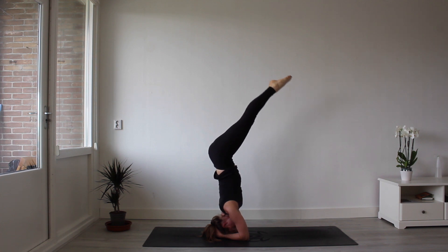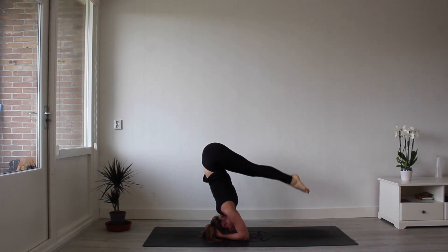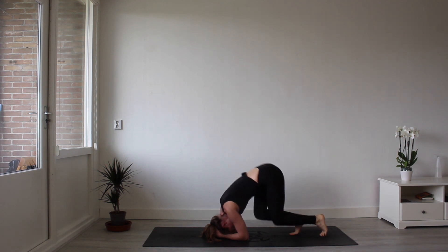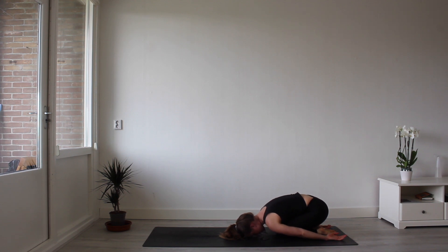Inhale, exhale. Bring your legs all the way up, and then slowly lower them down to the ground. Do not take your head right away. Come into a restorative posture, into child's pose. Hands beside the body. Sink your hips to the mat. Forehead on the mat. Connect to the ground. Stay here for five to eight breaths, and only come out when you feel ready.